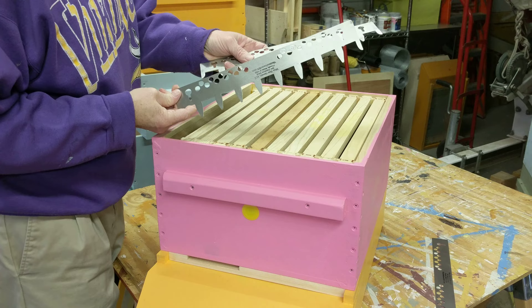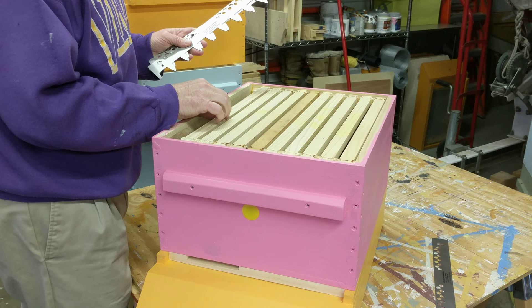This is a nine frame spacer mouse guard. In the summertime, when the bees get your hive all drawn out, they need more room.